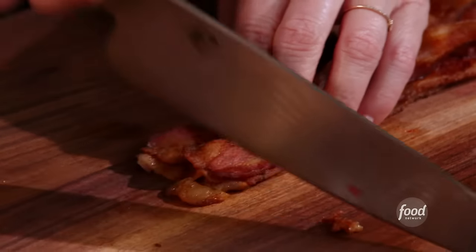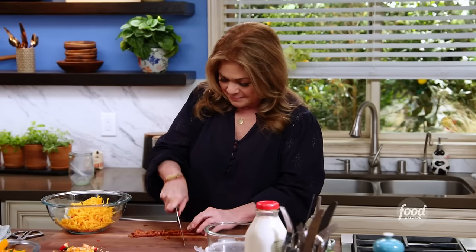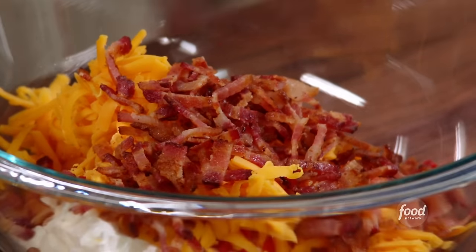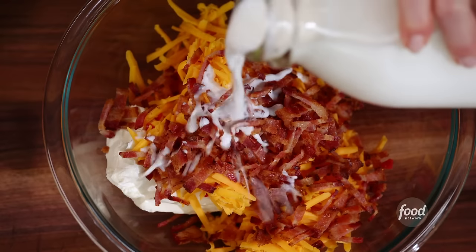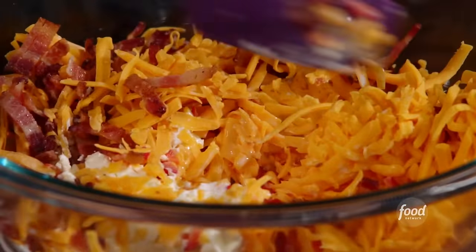I want the bacon chopped up enough so that when I put this mixture into a pastry bag, I don't stop up the hole. I love the smokiness and saltiness of bacon. This is our filling — just need to mix it together. Add a little bit of milk to loosen it up. I just want to get all the cheese, bacon, and pepper mixed together.